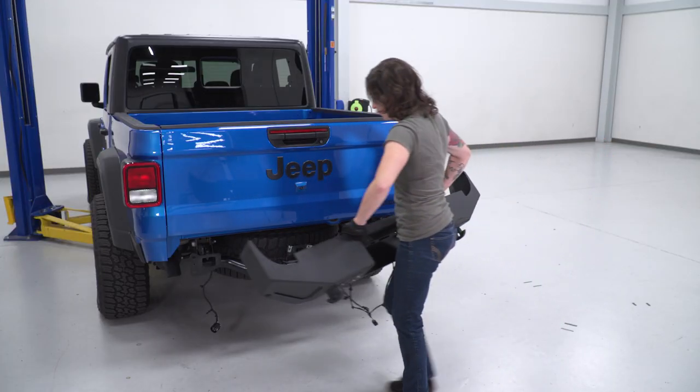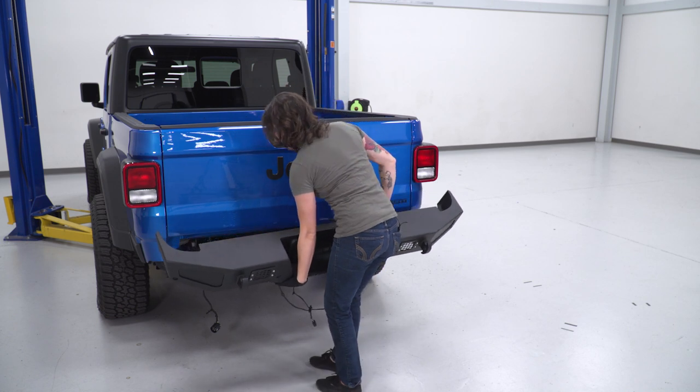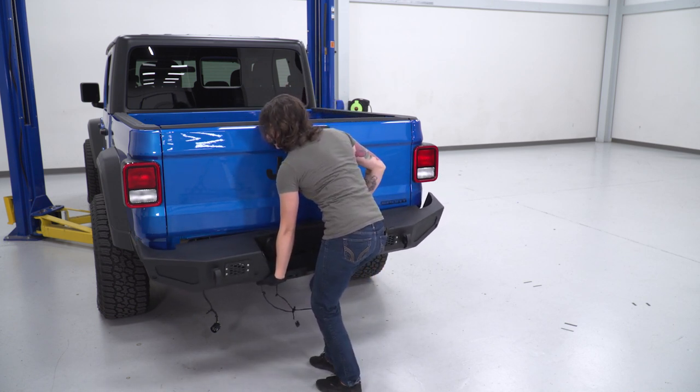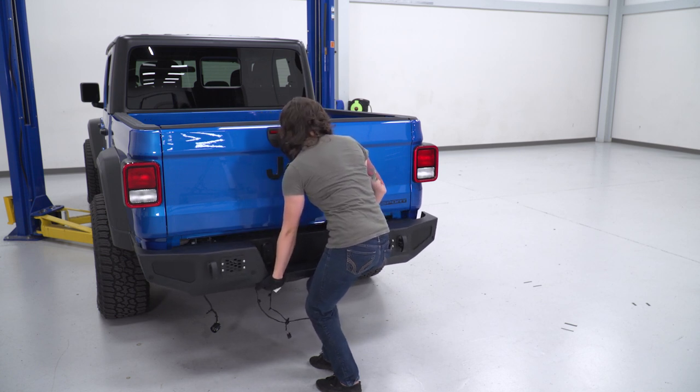Now at this point we can get our bumper installed. You may want a friend to help you line this up — go ahead and grab the bumper and get the studs lined up in the frame as well as on top of your bracket.